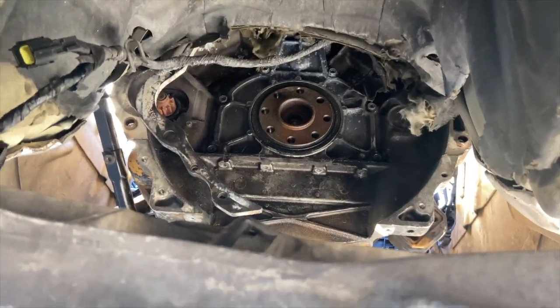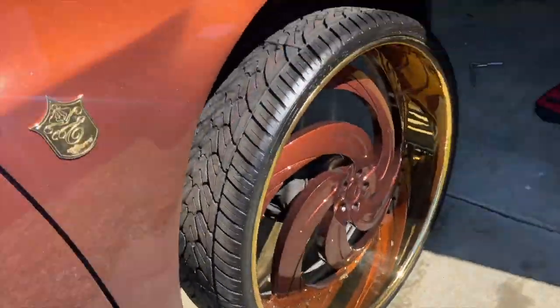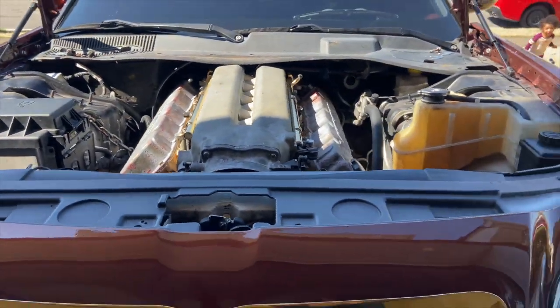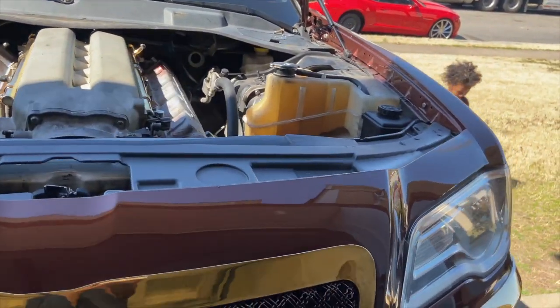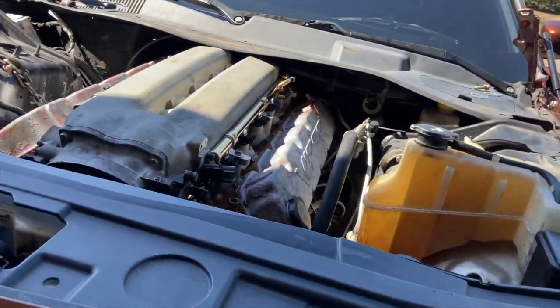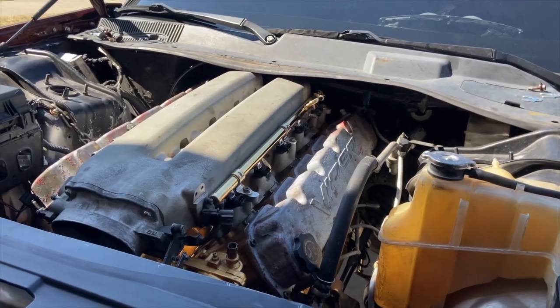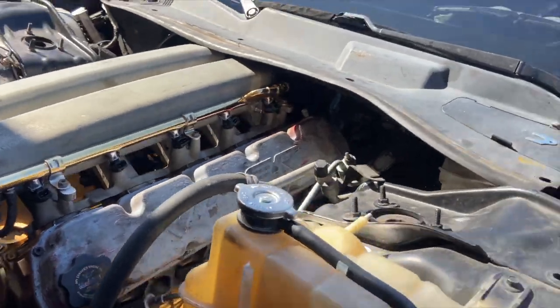I'm letting y'all see what my dilemma is. I know a lot of people think the Viper swap into the dunk and the Magnum is quick, simple, and easy — and it's not. It's a lot of math involved and stuff like that. The dunk — I actually got everything figured out, so I'm not really worrying about the dunk. This one is gonna be a little bit harder. And it's crazy because this is a Dodge — you wouldn't think it'd be harder, but it is harder.